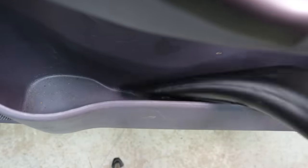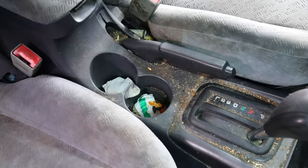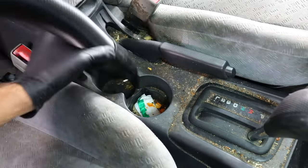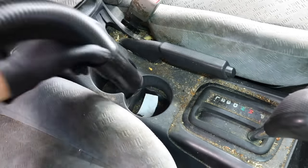The shifter console, cup holders, and e-brake were probably the dirtiest part in my opinion, so I wanted to vacuum as much of it up as possible so that my actual detailing brushes aren't getting completely caked with goo, gunk, and debris.